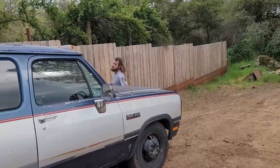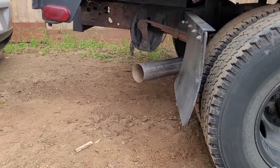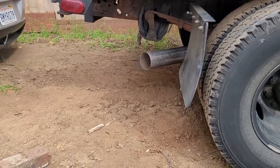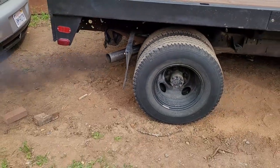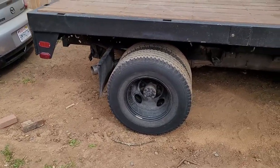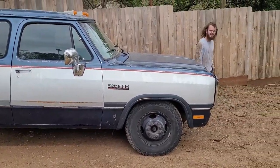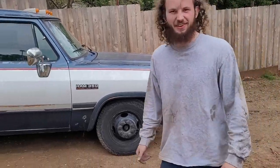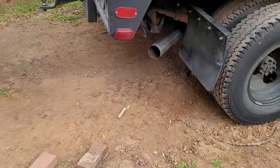Hell yeah! This is so freaking cool. Hey dad, you get in it — I want to hear it! That wraps up the HX35W swap as well as the four-inch exhaust install on this first gen Cummins, but we are not done upgrading this thing.